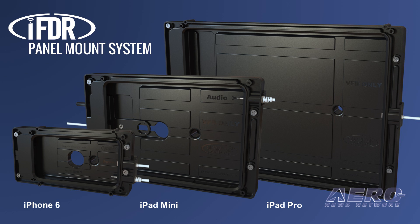Guardian Avionics announces the new IFDR panel mount system for the Apple iPad Pro, iPad Mini, and iPhone 6 — the first in a line of mounts and systems to partner your tablet with your existing GPS and engine management products.